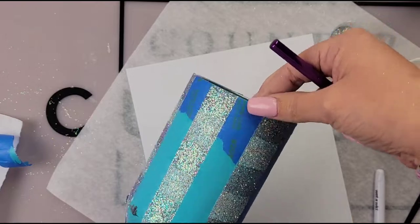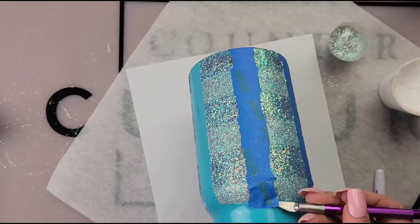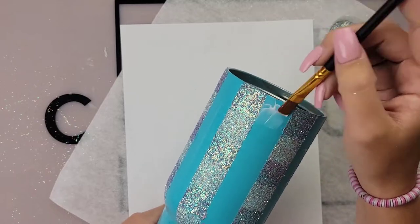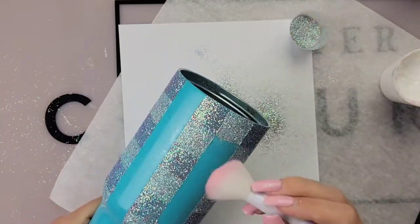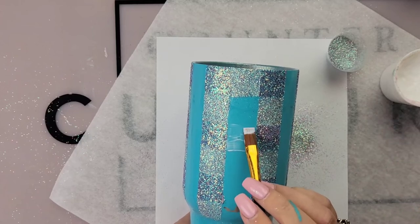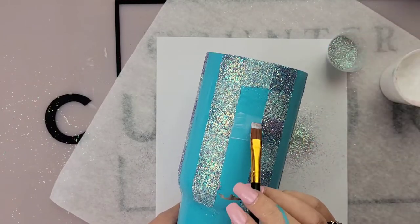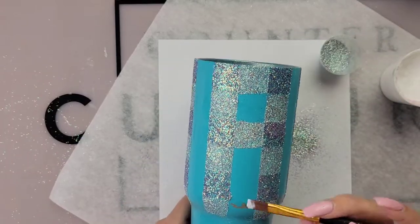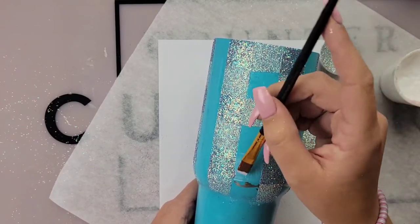Once you go all the way around glittering all those exposed squares, we are then going to remove our last pieces of painter's tape. Now I told you I saved the hardest part for last — we are going to go in and glitter every other square still using our mixed color. We're going to start at the top and then work our way down. We're not putting our mixed glitter right next to our mixed glitter — I started with the top square so the two squares next to that are my first color.